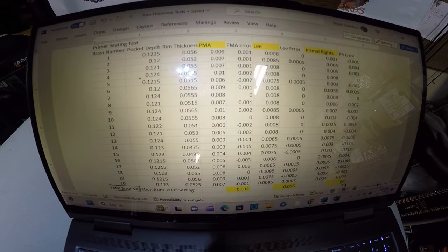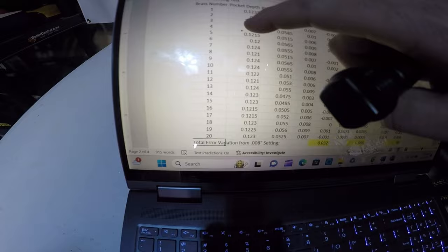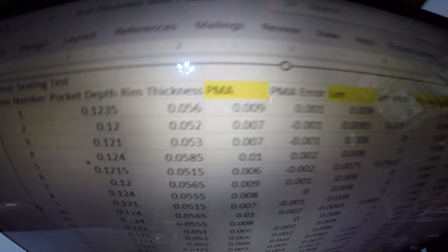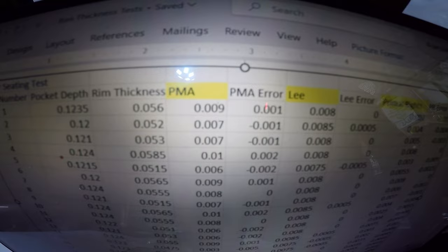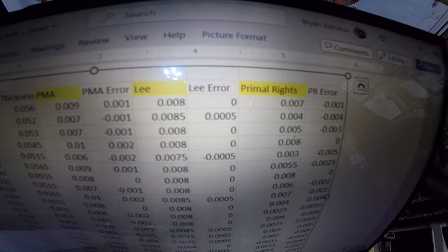The database has all brass numbers one through 20, with each row representing one piece of brass — its pocket depth, rim thickness, how deep each of the three tools seated the primer, and the amount of error. For example, brass number one: the PMA seated it at 9 thousandths, which is 1 thousandth of error from the 8 thousandths target. The Lee seated it at 8 thousandths — zero error. The Primal Rights seated it at 7 thousandths — 1 thousandth of error.